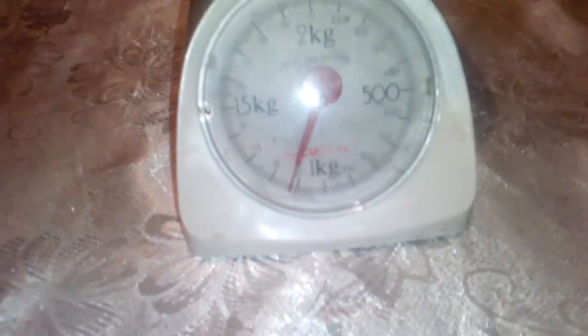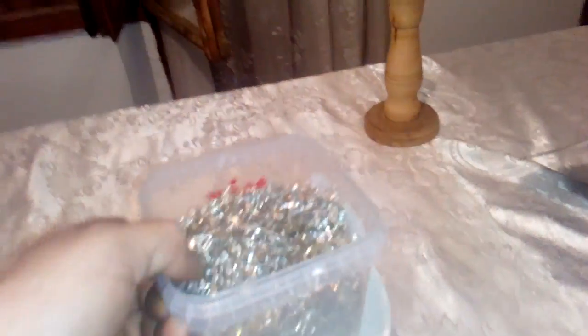And we got this — these are the mixed pins. We got some full pins inside but not much. Mostly it's the motherboard pins. We'll do that with the reverse electroplating. And we got one kilogram and 100 grams of this one.